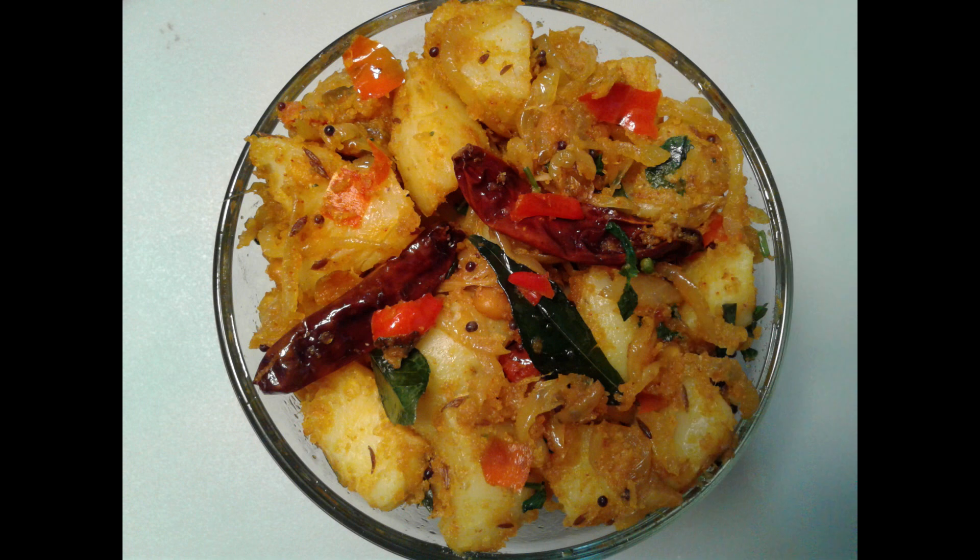Today we will prepare for a long time. We will prepare rice, chapati and rice.